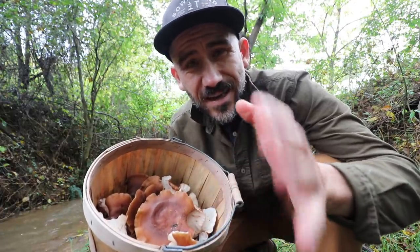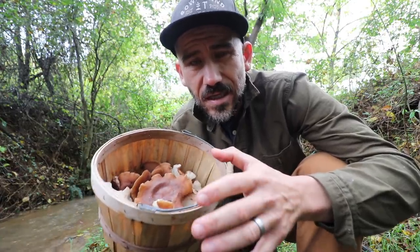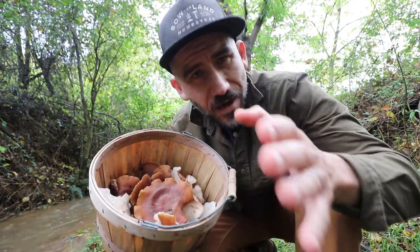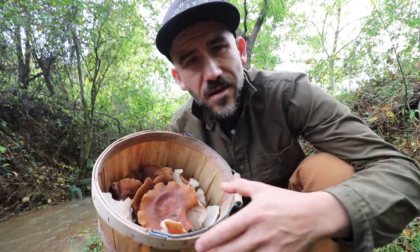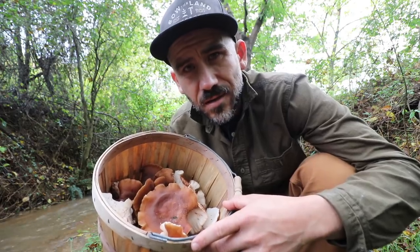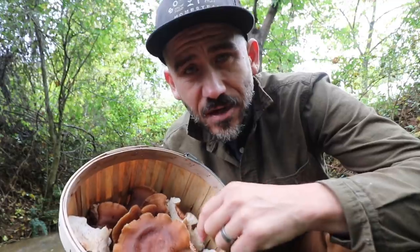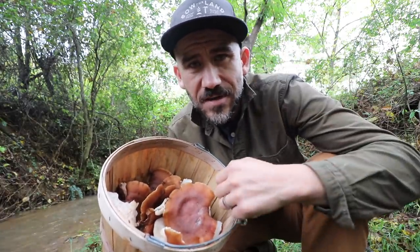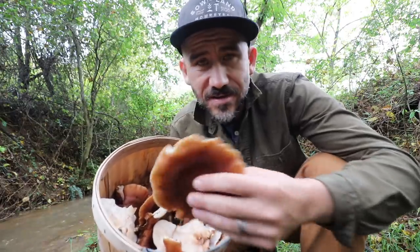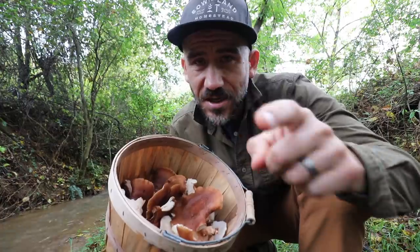Tyler has been going through some chemo treatments recently. If you're watching, Tyler — I'm praying for you, man. Hang in there, keep hope, and you'll get through it. If it wasn't for Tyler, I would not have inoculated these mushrooms. If you guys can leave a positive note down below for Tyler, rooting him on — Tyler, I love you, man. We're rooting for you.